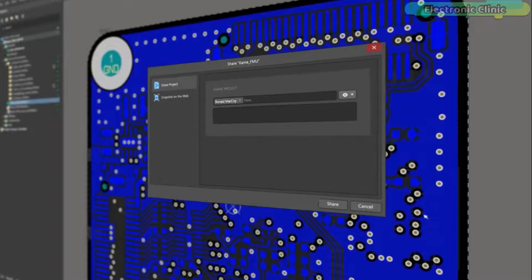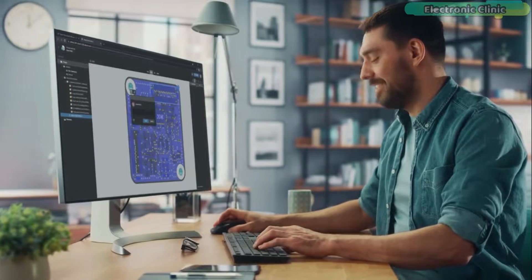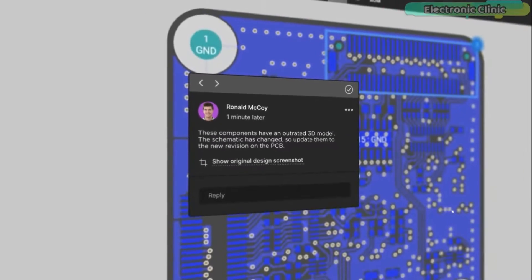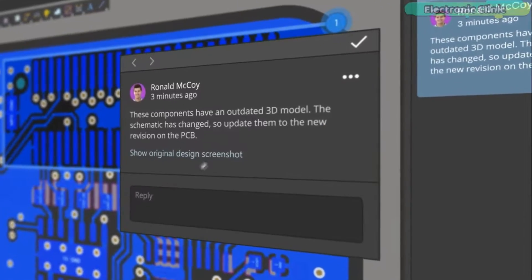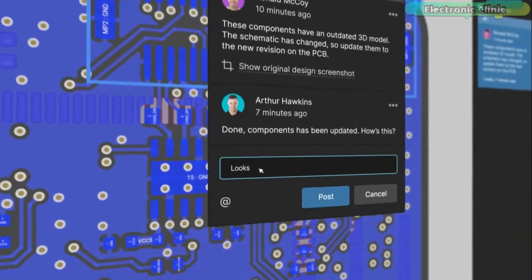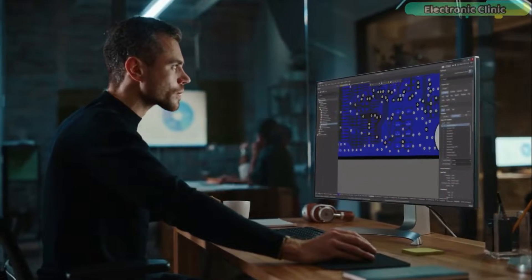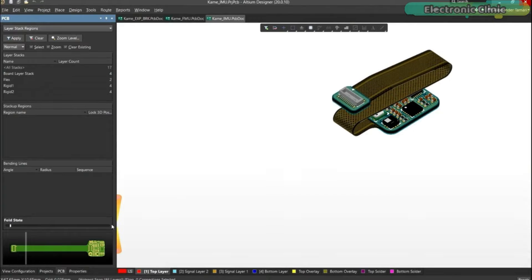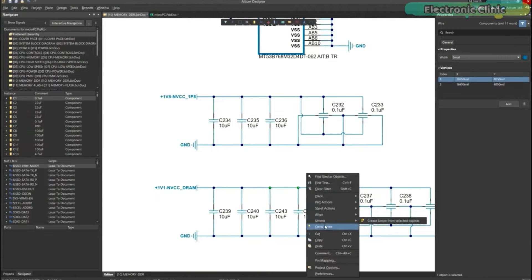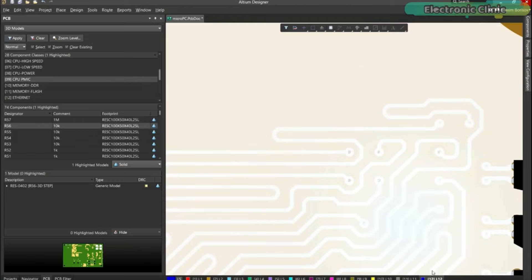Altium 365 lets you hold the fastest design reviews ever. Share your designs from anywhere and with anyone with a single click — it's easy. Leave a comment tagging your teammate and they will instantly receive an email with a link to the design. Anyone you invite can open the design using a browser. Using the browser interface, you are able to comment, markup, cross-probe, inspect, and more. Comments are attached directly to the project, making them viewable within Altium Designer as well as through the browser interface.